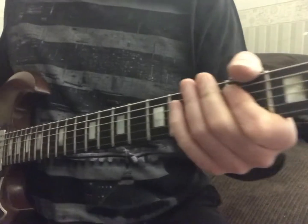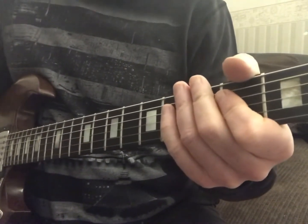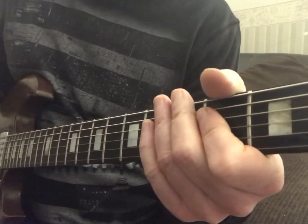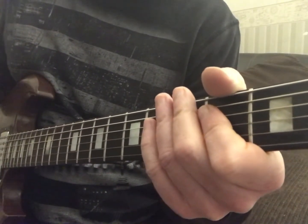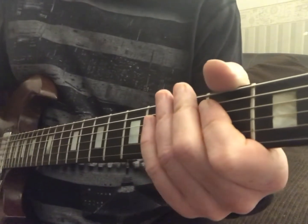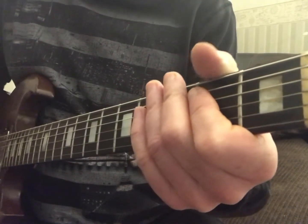Hey everybody, it's Craig Reckless. Today we're going to be doing 'No Fun' from the Sex Pistols. I got a request from my friend to do this. This is the most like three chords I've ever heard in a seven-minute song ever. It's literally A, D, and E — those are the three chords played.